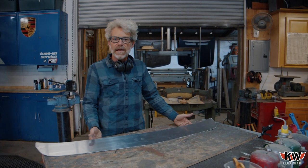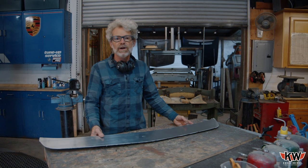We got our blank rough cut out, and we're ready to do a final deburr and then start shaping.